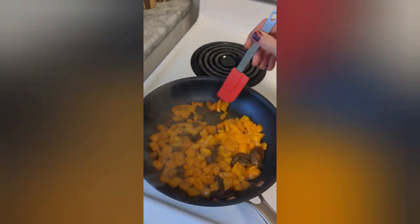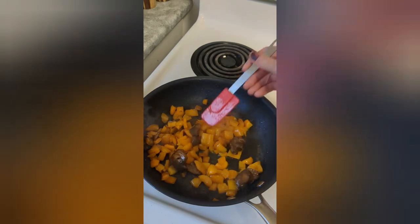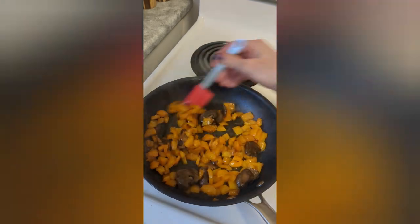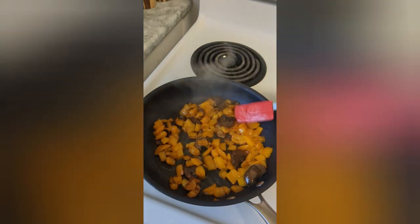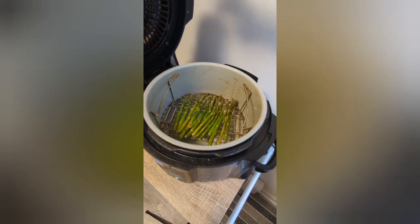The orange peppers and the mushrooms are coming along perfectly. It smells really good. I didn't put any salt, I didn't put any pepper — it's natural flavor. The asparagus — I turned it off a minute to a minute and a half early.